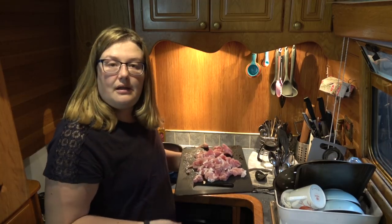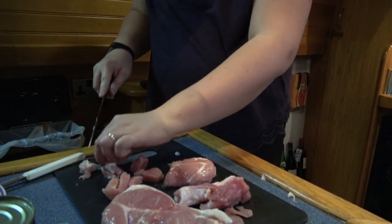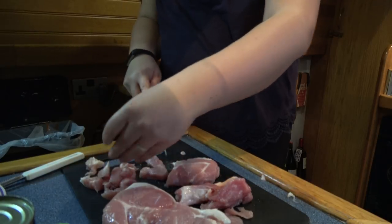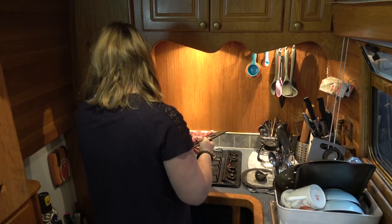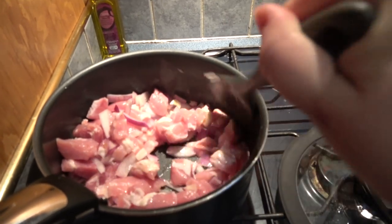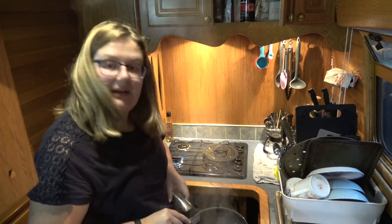For this recipe, I'm using a pack of cooking bacon, which basically means you can get any bits or cuts of bacon that they don't want to use normally. I've just roughly chopped it here and that just goes in the pan with the onion and garlic. My bacon and onion are now nicely pinked up.